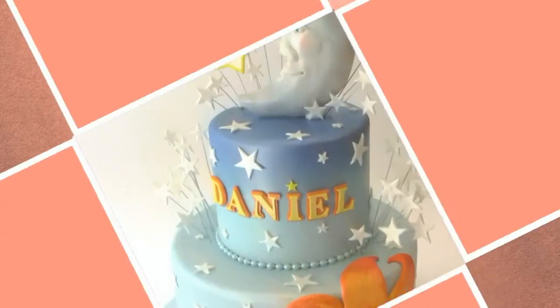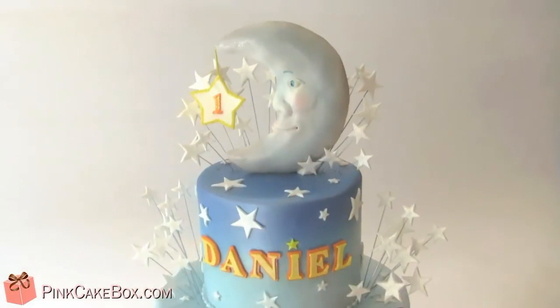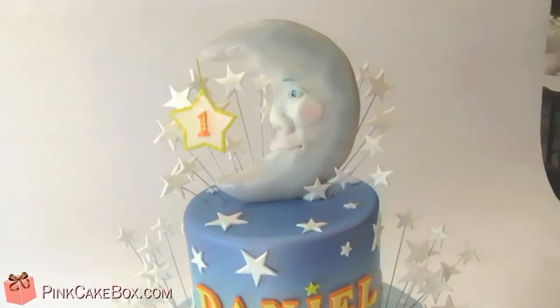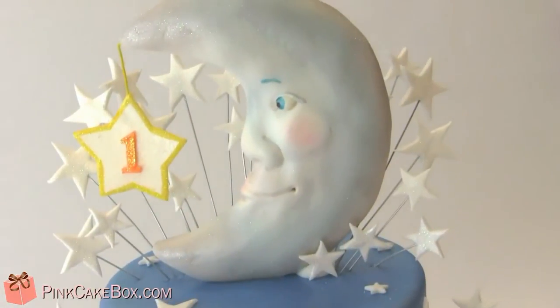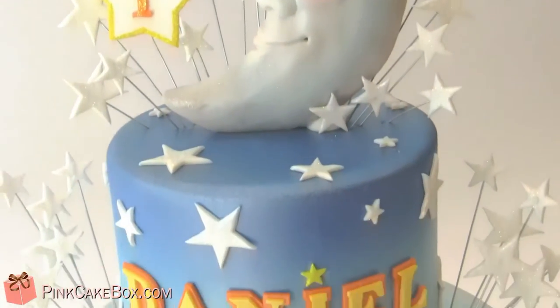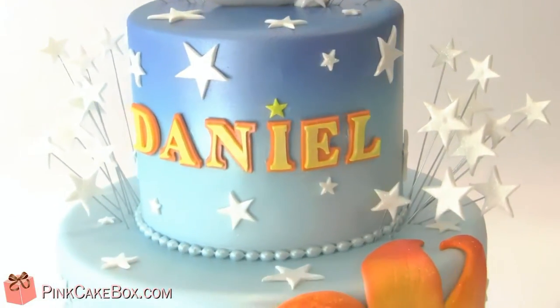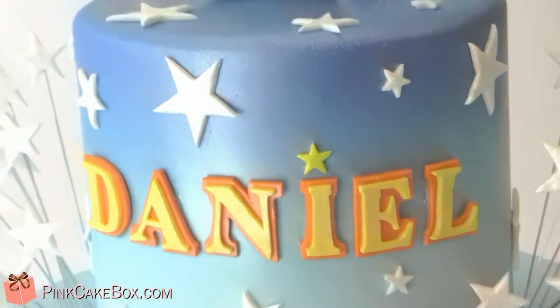We have a two-tier first birthday cake for Daniel's first birthday with a Sun and Moon star theme. At the top we have a very happy little moon, it's sort of a shimmery blue, with one hanging from it, and then we have a nice ombre effect at the top here with Daniel's name and some glittery stars.